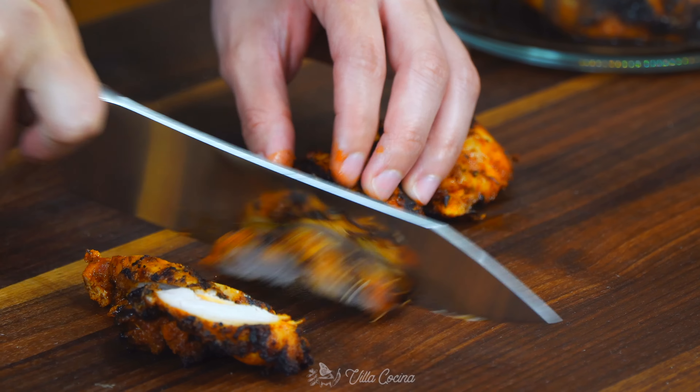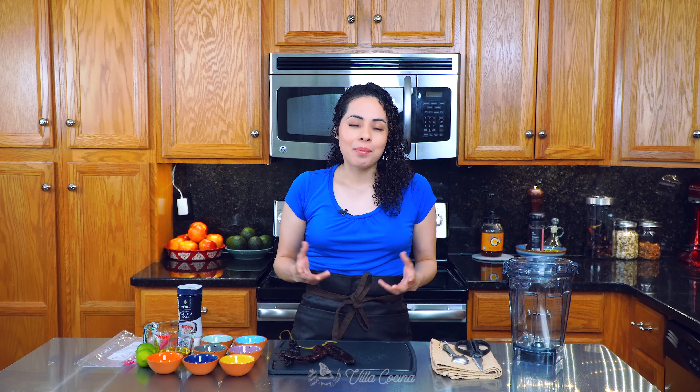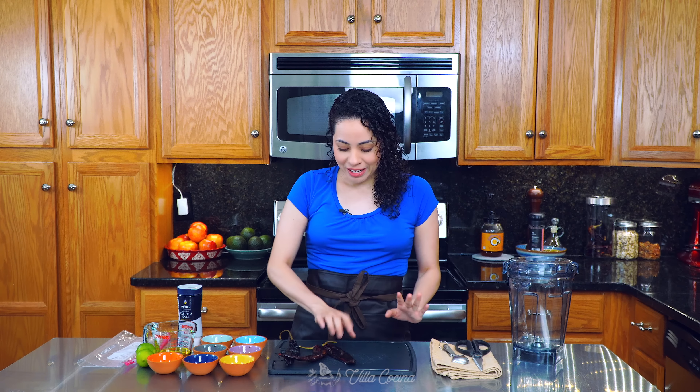Hi everyone and welcome to my kitchen. My name is Rosanna. Today we are making pollo asado — I have the perfect marinade for grilled chicken. Before we get started, I do want to invite you to subscribe, like this video, and click the notification bell.